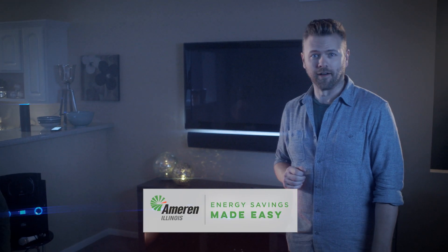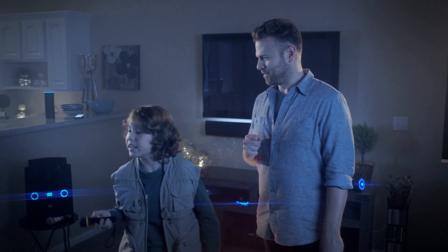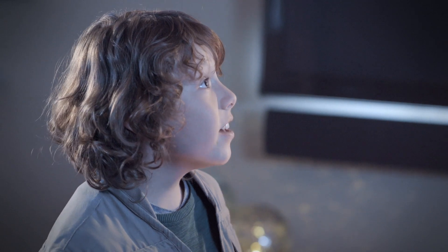Hey, Matt and Owen here. Remind me what you're doing again? Hunting for phantoms. Huh, I didn't know we had a ghost problem here. Actually, they're everywhere.